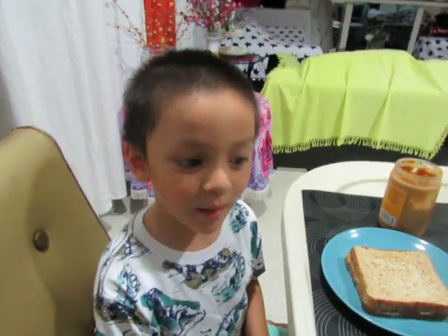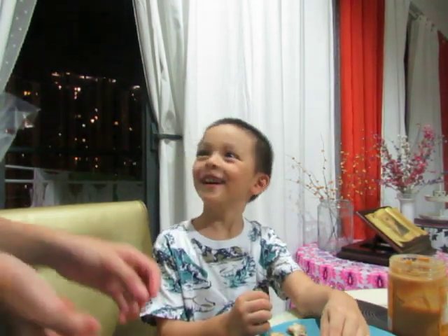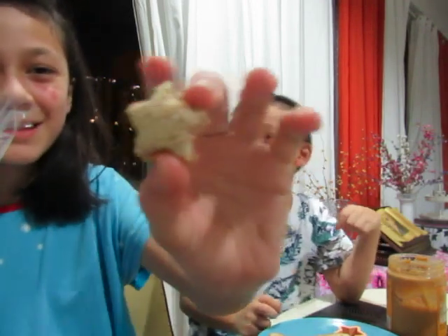We need to be a muffin. You need a cookie cutter. You need the dough to help you. Ta-da, a star shape.